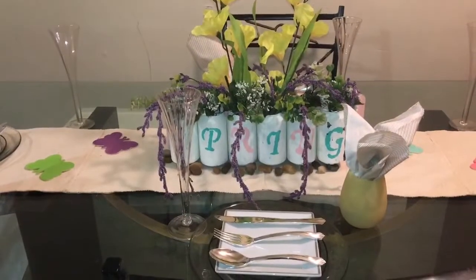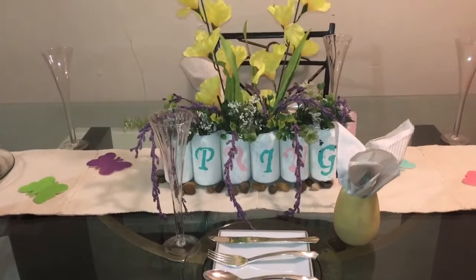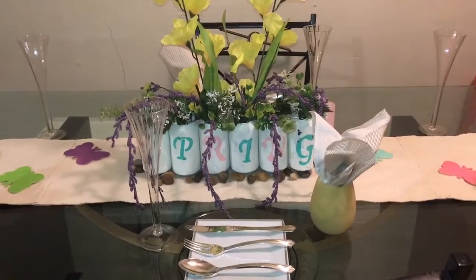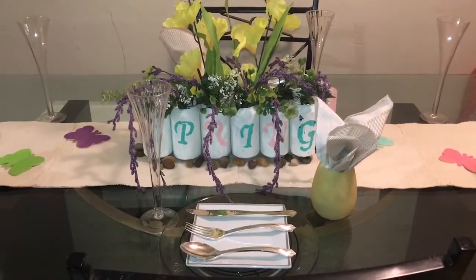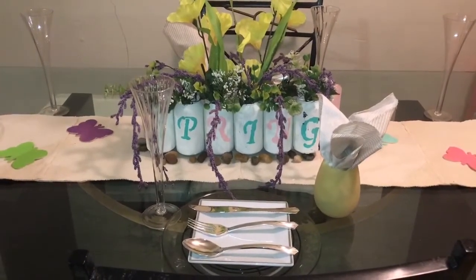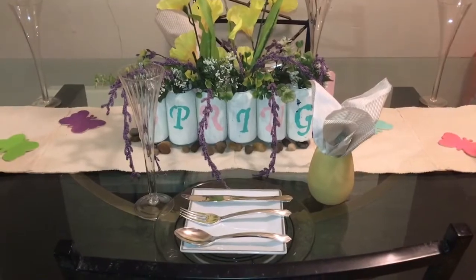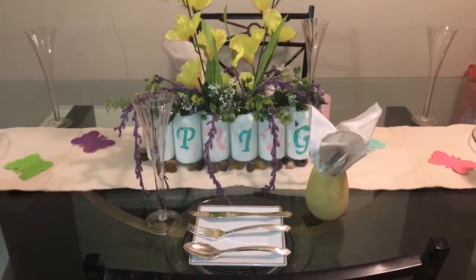Hey guys, welcome back to another tablescape! Today's tablescape is all about autism and the wonderful bright colors they love to look at. Today's tablescape host is Lady Phoenix, also named Ally, and her handle is Really Good Living. Her co-hosts are Lynn Kelly Arthur Lynn and Yetra Kertzionis — I'm hoping I'm pronouncing that right, I'm sorry. These are the fine young ladies that came up with this autism awareness tablescape.